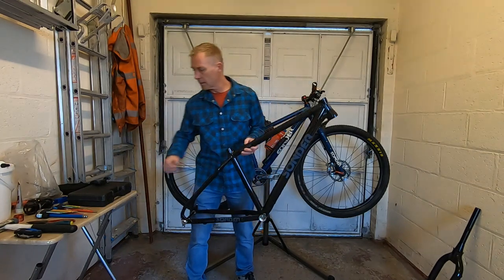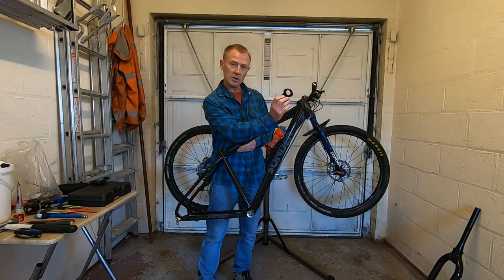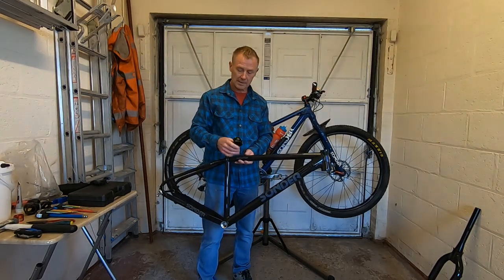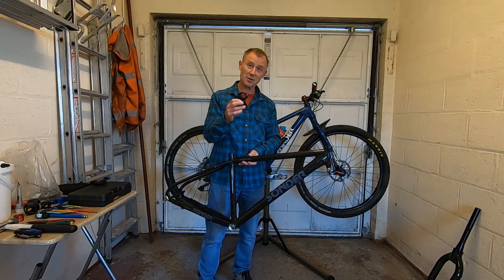Also, with the longer top tube, it means I can possibly run a shorter stem as well, to give me a bit more precision in the steering. Currently I think that's a 50 or 55mm stem, and I think this one is 35mm — which is good, obviously.